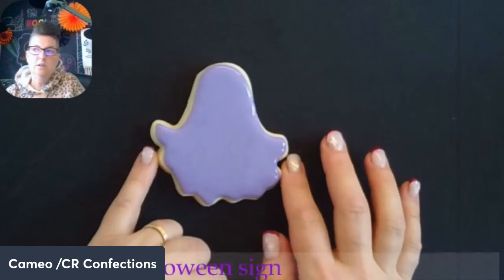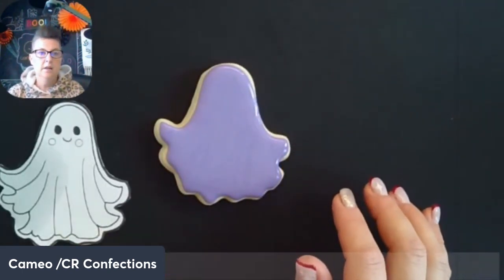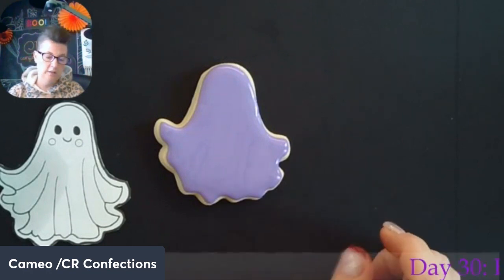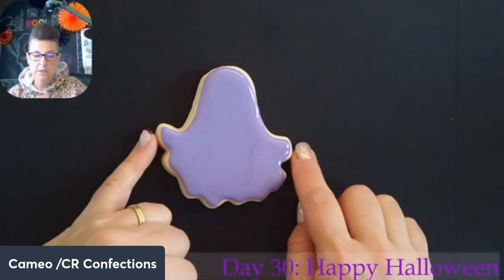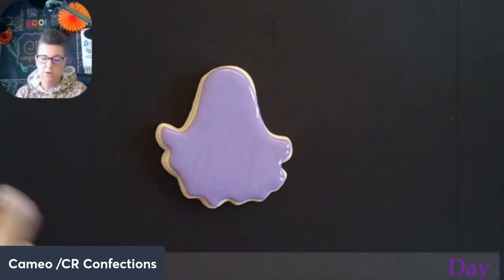So this cutter is a little ghost — she looks like this. She's my creation. I drew her and this cutter is at 3T Bakery if you want it — it's online, it's a really cute cutter. It's adapted from a clip art that I purchased, and I kind of messed with it a little bit so that it would be a little bit more cookie cutter friendly.